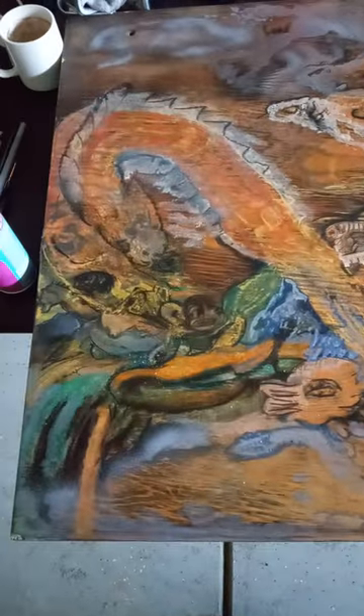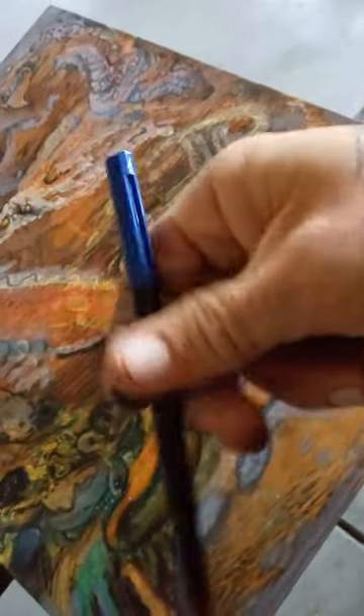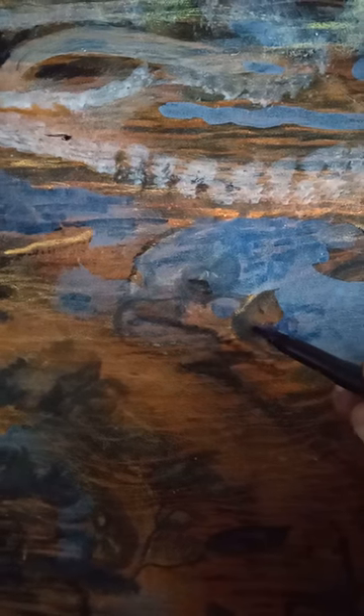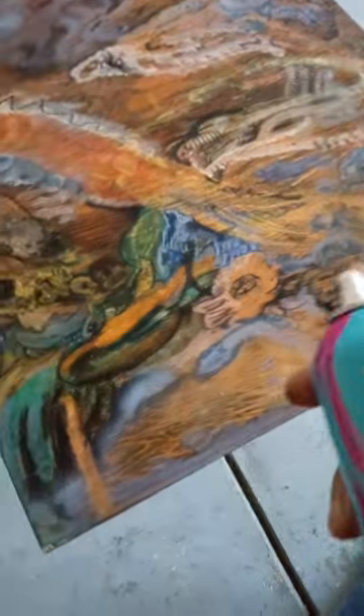Here's the one I just started two days ago — I'm trying to dial it in right now. I'm using King Art brush tip markers and Pentec chalk pastels right now. I'm using this because I don't have any fixative, but usually I will use Krylon workable fixative. It's right here — let me show you.